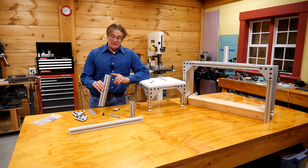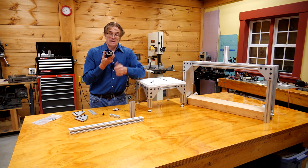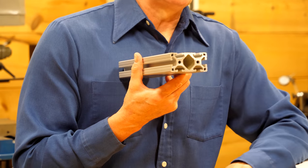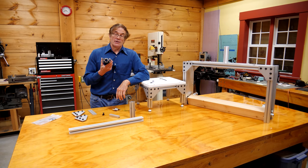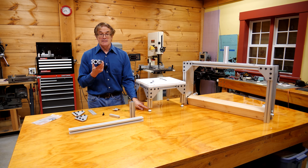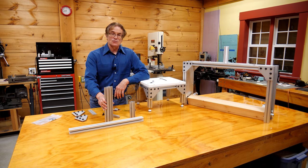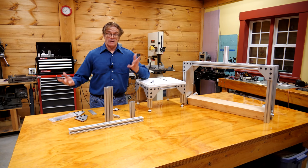Another interesting feature: if you look at the end of the beam, you can see those little holes that are extruded in the end. Those holes happen to be drilled to the right diameter that you can directly tap them with a 5/16-inch thread. That's how I mounted the lifting eyes out there on the cart, and also how I was able to put these leveling pads on the bottom. So except for a tap, there's no machining you have to do.